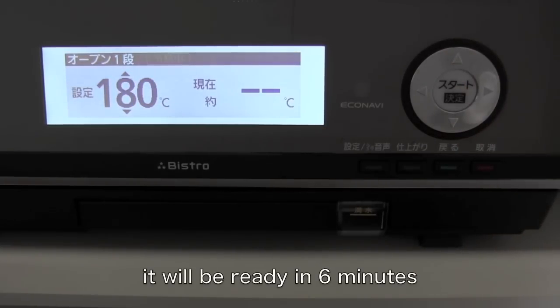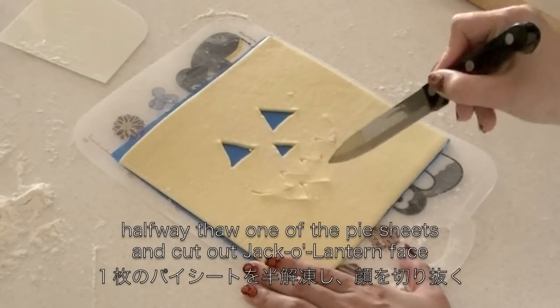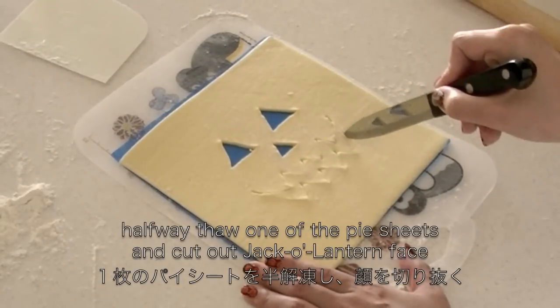Now preheat the oven. Now halfway thaw one of the pie sheets. Then cut out a jack-o'-lantern shape and paste.